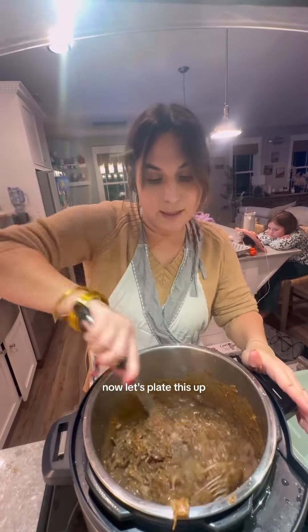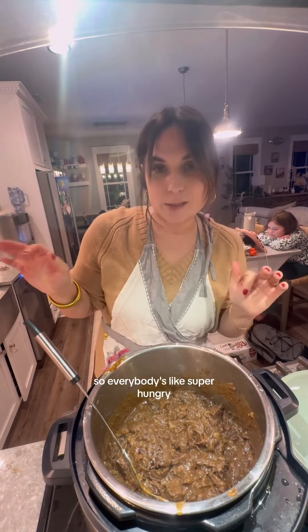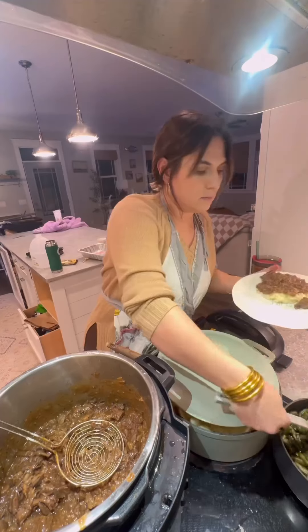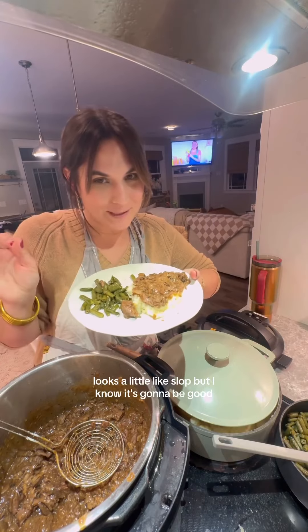Now let's plate this up, because this took a little bit longer than I was expecting to cook. So everybody's super hungry. It looks a little like slop, but I know it's going to be good.